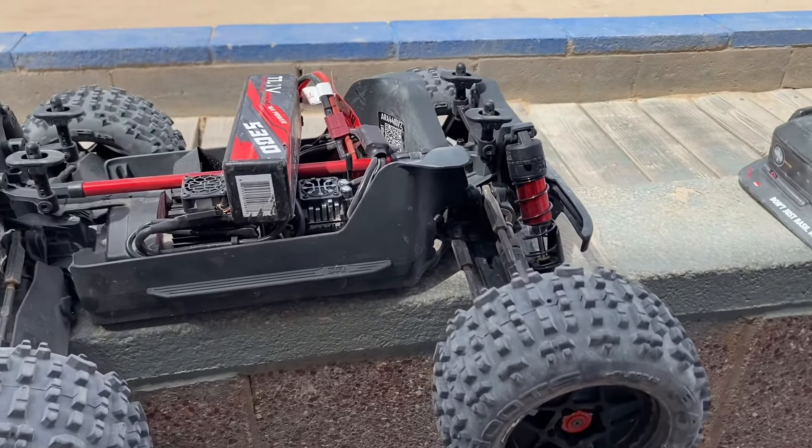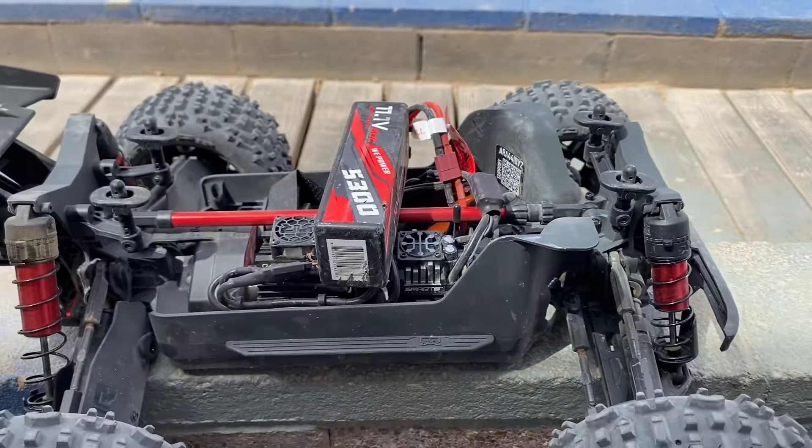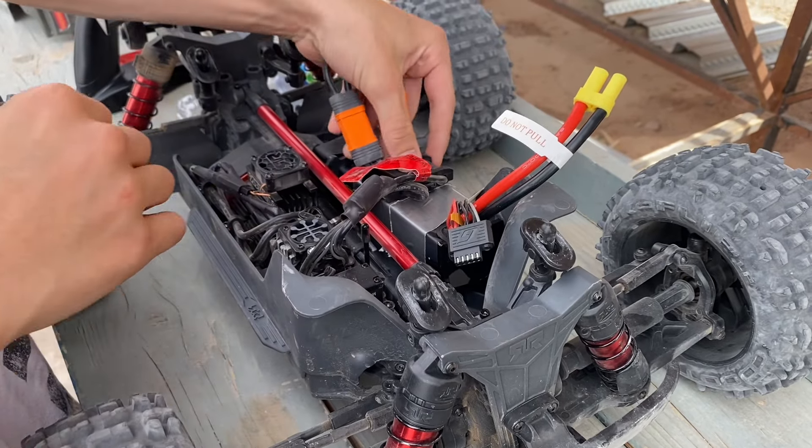All we did was take off the body. What happened there, guys? It's still intact, right? Broke the strap, but we got the duct tape on there. 4S loaded up — let's see what this thing does.